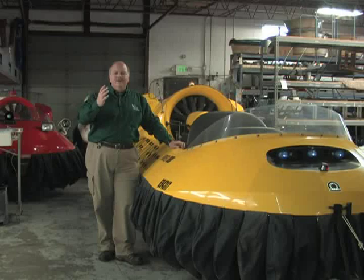Who knew? We're going to spend this episode learning a little bit about not only Neoteric but all kinds of hovercrafts and what you can do with them. Joining us today is Chris Fitzgerald, the founder and president of Neoteric. We're here to find out everything we can about hovercrafts. Chris, let's start with the basics — what is a hovercraft and how does it work?